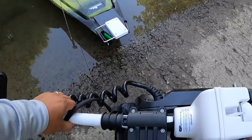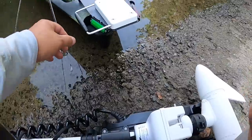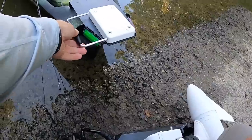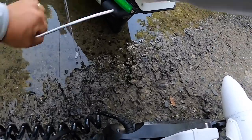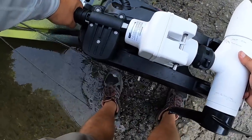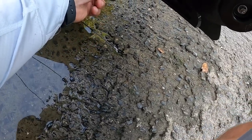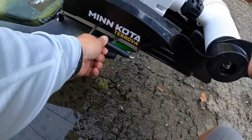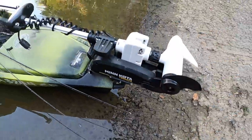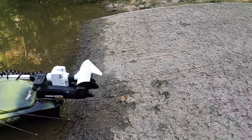I usually use this handle to carry the kayak — it works pretty well. You just disconnect this and put this on, and put this in. That is so easy. Sorry, I need to adjust this. This is how it looks, and then I'm gonna close this.